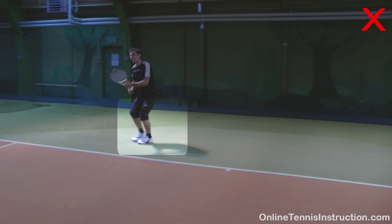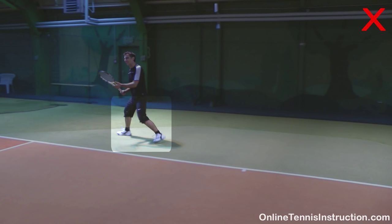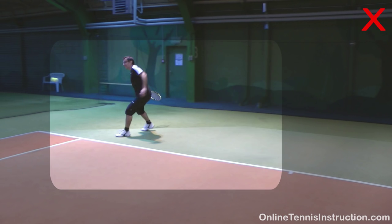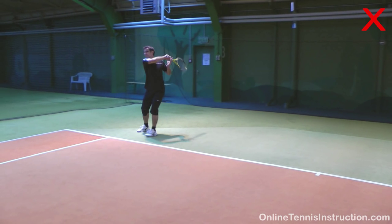The second common mistake is using side steps when trying to cover bigger distances on the tennis court — you want to use crossover steps to cover bigger distances. Last but not least, players tend to forget the all-important small adjustment steps right before hitting the ball. These steps usually make the difference between a clean hit and a framed shot.